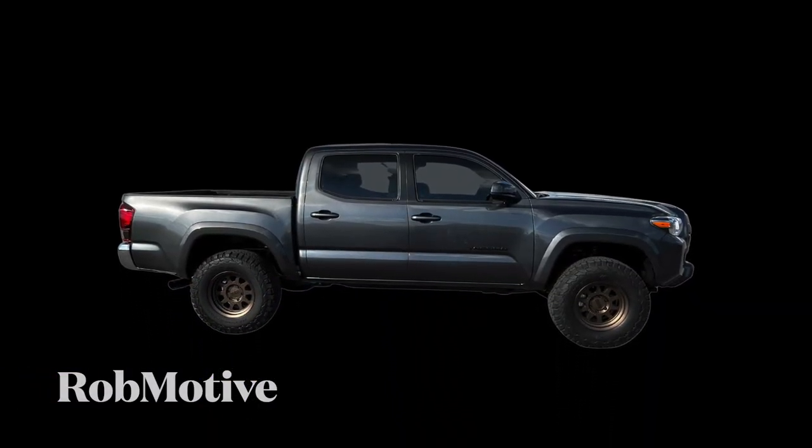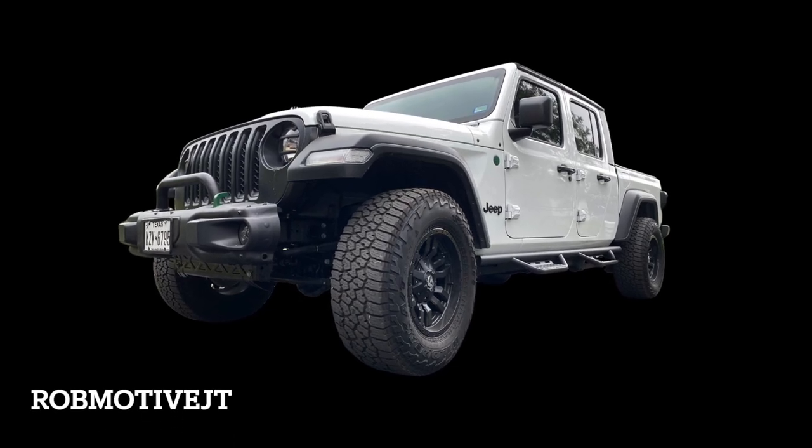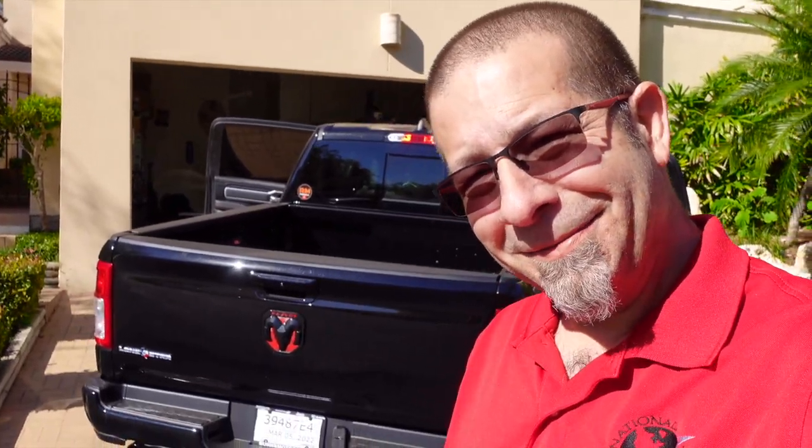I do have two additional channels: Rob Motive, all about my 2021 Toyota Tacoma, and Rob Motive JT, all about my 2020 Jeep Gladiator with a little bit of Wrangler — that's the wife's vehicle — thrown in. Check them out, and if you're interested, why not subscribe? Don't forget to click the notification bell so you don't miss upcoming videos. Smash that subscribe button on the way out. Thanks for watching. Stay safe out there. Bye.